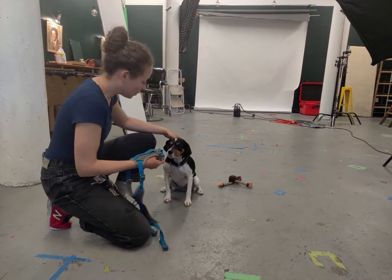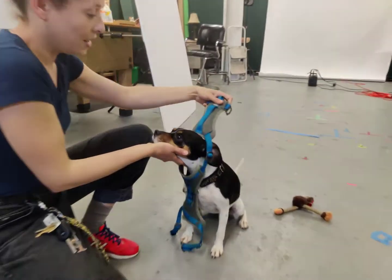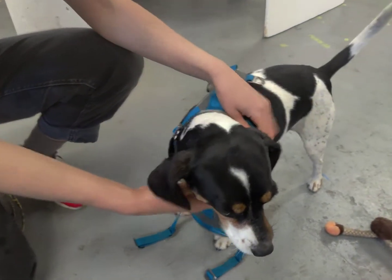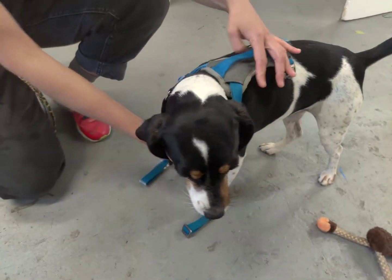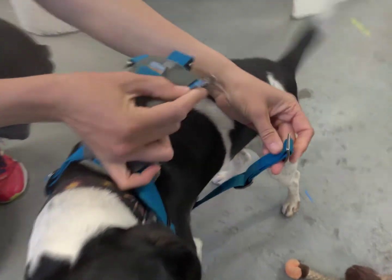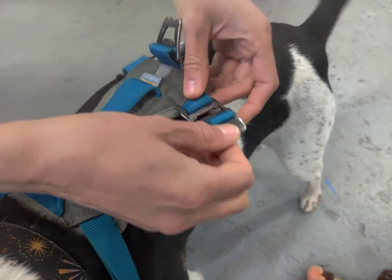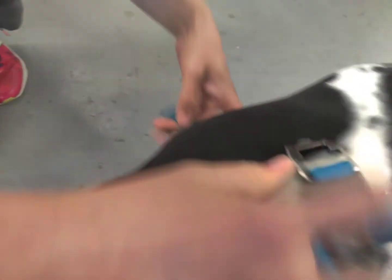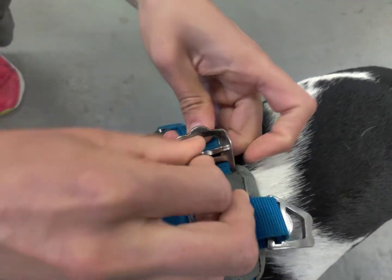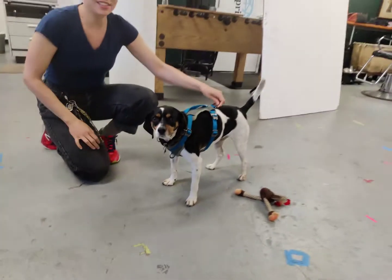Good girl, hold her collar, grab her face gently, and then put her head through the loop, and she's great. You want to hold her collar and grab her head gently, and then the straps go in like this. That's how you put her harness on.